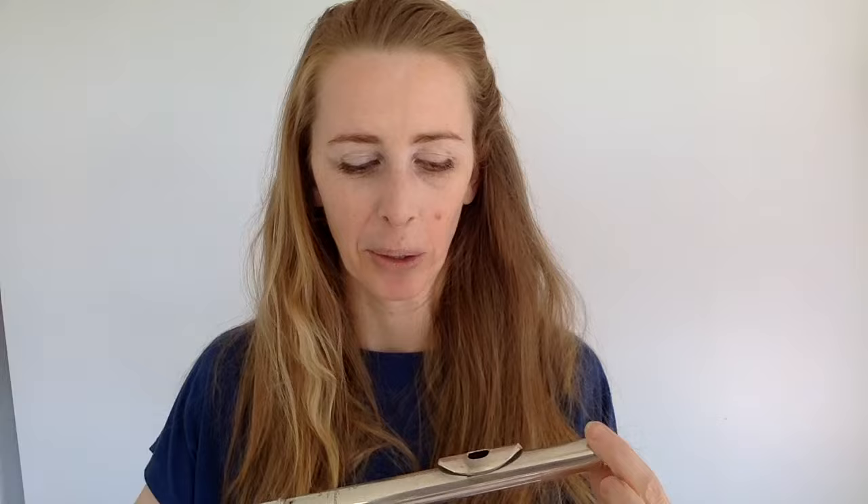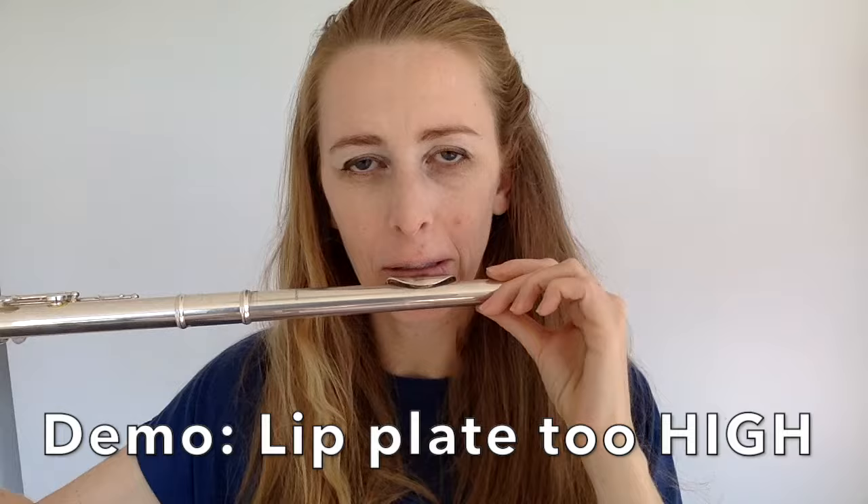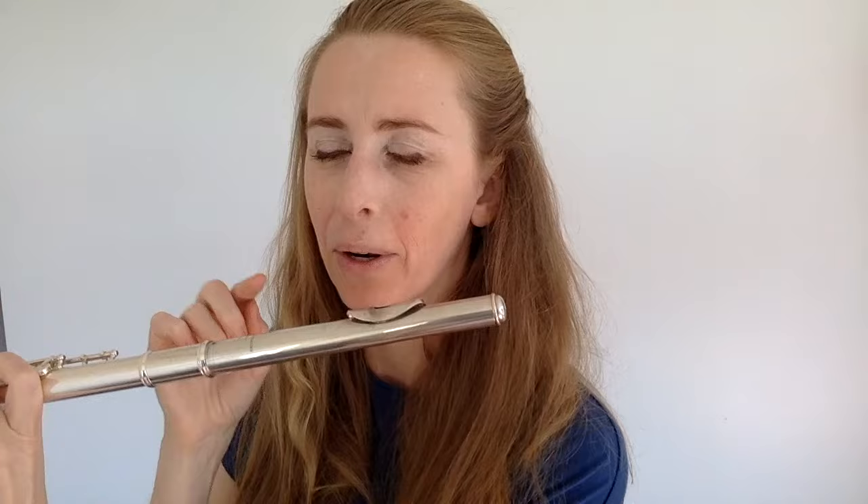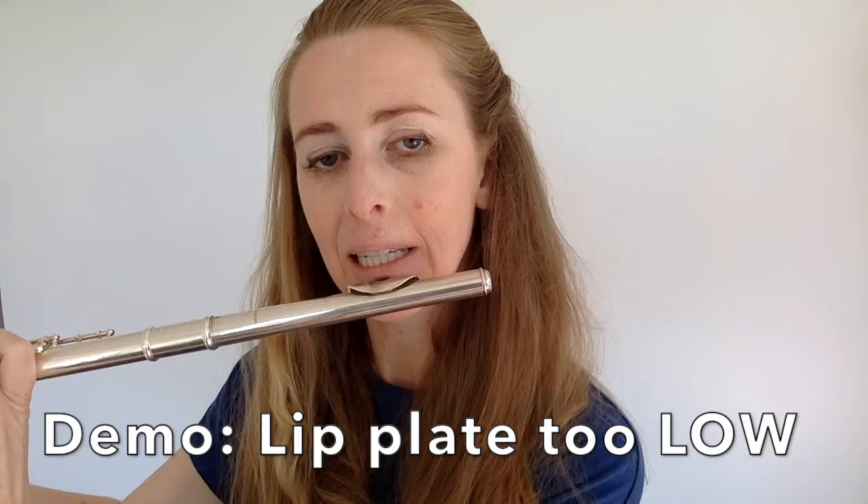I'm going to now give you a demo of what happens if it's too high and too low. If it's too high — and I'm going to exaggerate this — I'm going to need to blow in a really weird direction. I've got to shove my jaw forward to be able to blow in the right spot. That's bad; you don't want to do that to your jaw. Now, if it's too low, the opposite happens — I have to pull my jaw back to blow down. That is also bad. You don't want to meddle with your jaw. Putting that closest edge exactly on that join is great because it means that your jaw doesn't have to move when you play.